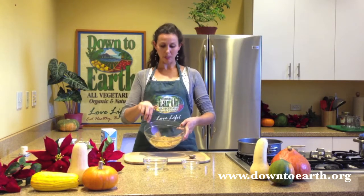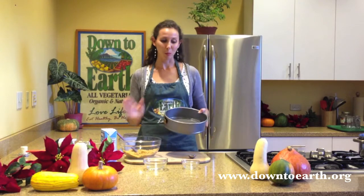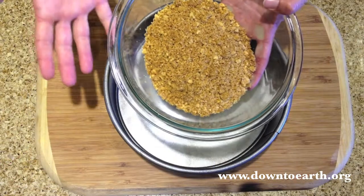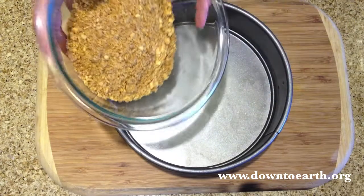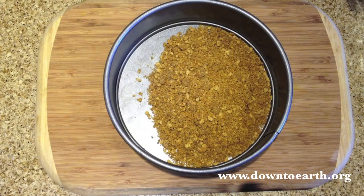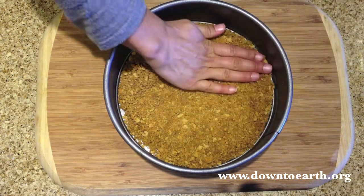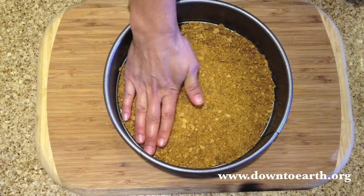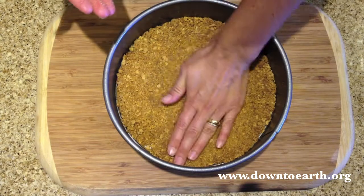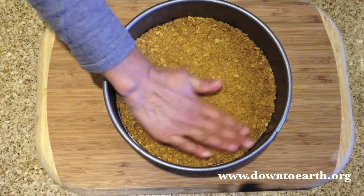Once your crust mixture is all combined, transfer it to your springform pan and press the crumbs into the base nice and firm. Once you have it pressed down all the way around, transfer it to the oven and bake for 10 to 12 minutes.